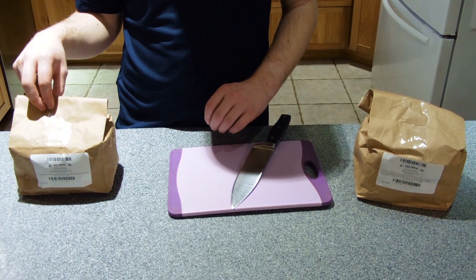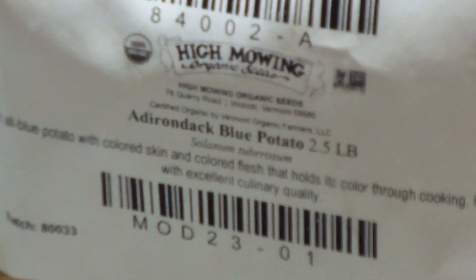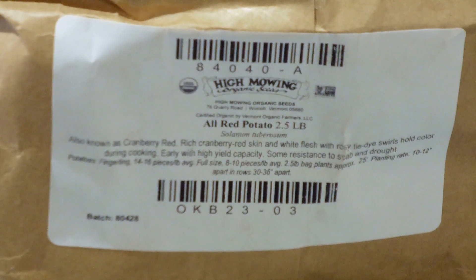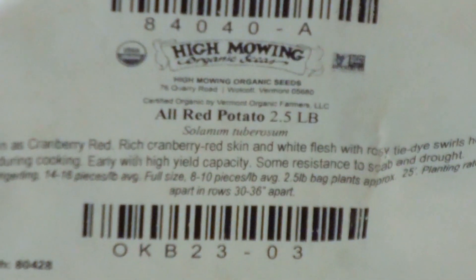We are first going to prepare the seed potatoes for planting. This includes blue potatoes that actually look purple, and red potatoes that are actually red the whole way through.